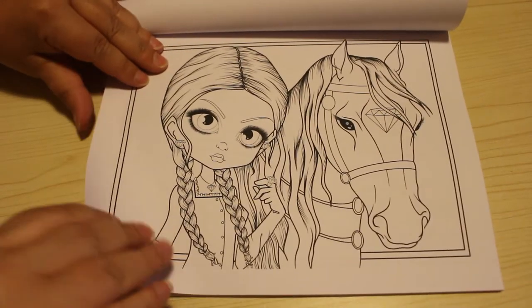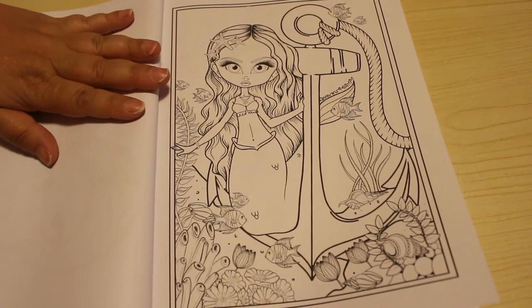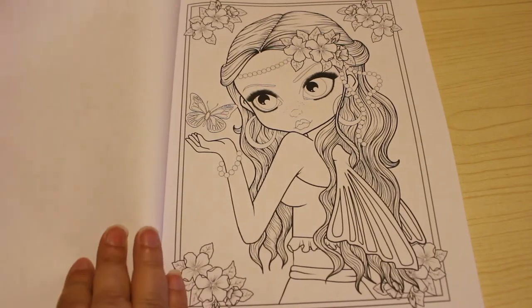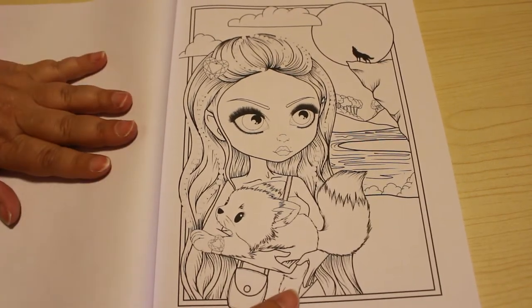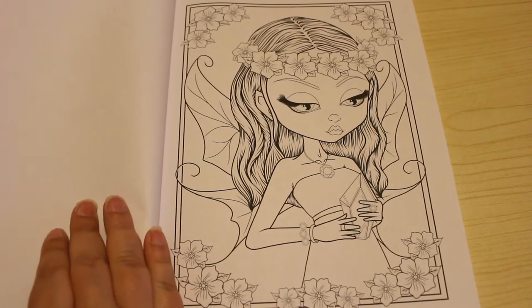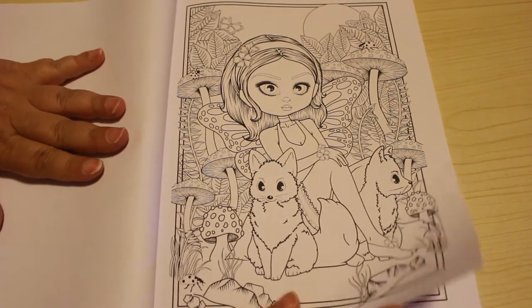Oh, that one's nice with the little horse. That little mermaidy thing - she's got a little anchor she's holding on to. They're very sweet little girls with their big faces and big eyes, very cutesy. Nice little fairy there, I like that one.